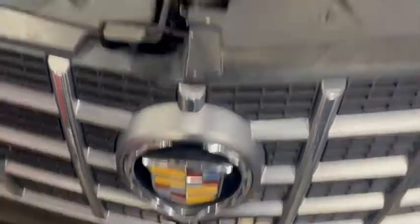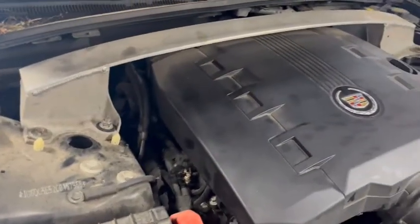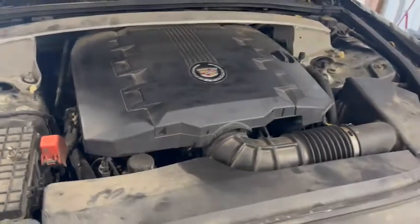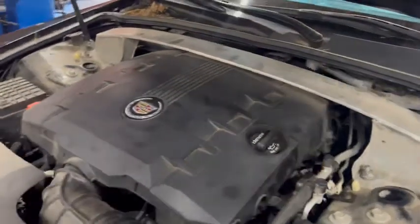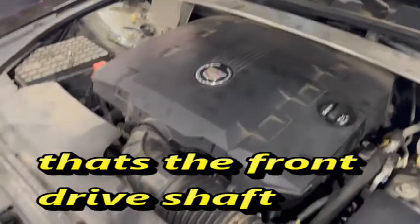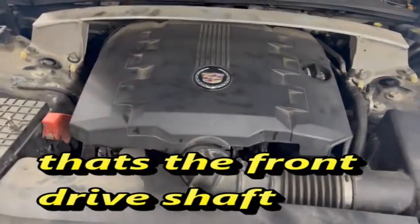Hi guys. Cadillac CTS4 3.0 engine with the 6L45 transmission. I'm going to show you how to put some fluid in it and check the fluid. This one here is all-wheel drive, so you have to take the drive shaft out — we couldn't see any way to get to the fill plug. I'll show you how we did it and made it a whole lot easier on us.